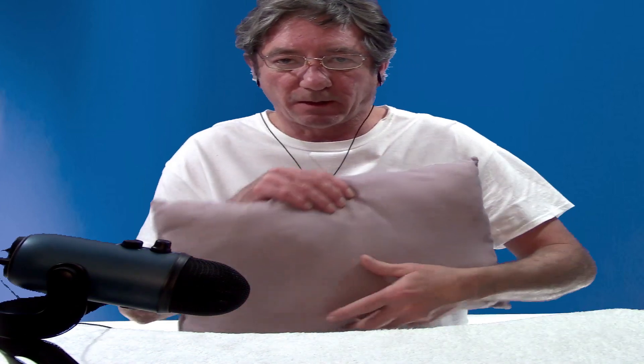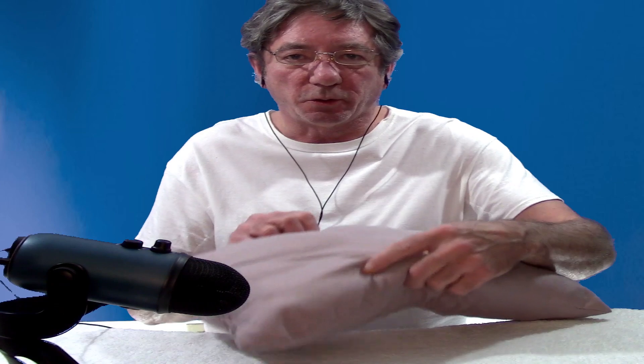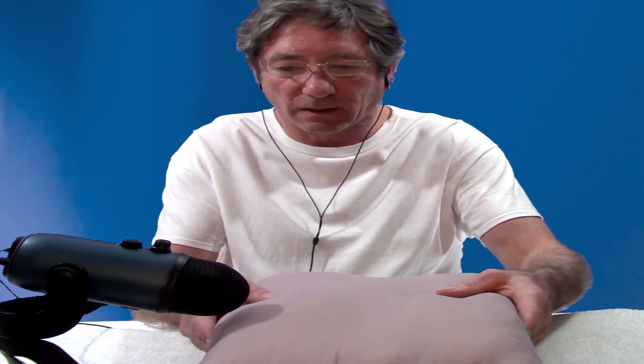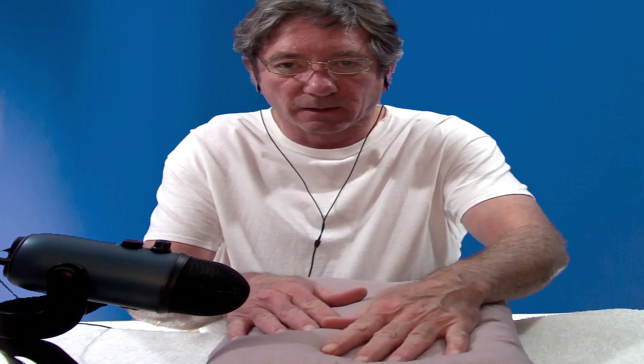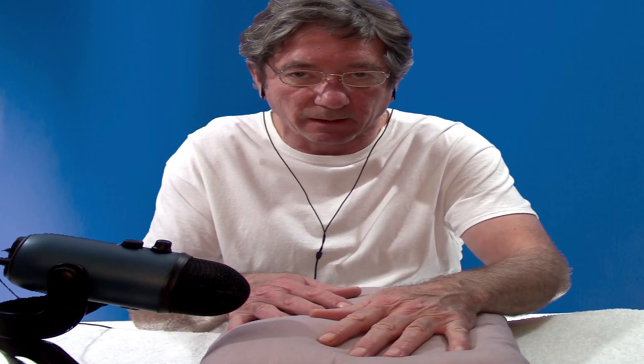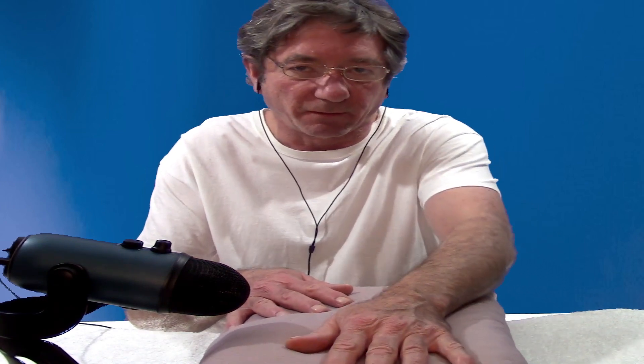First you're gonna need a t-shirt — a short sleeve t-shirt or no t-shirt at all, it's up to you — but you're gonna have your arms bare. Then you need a pillow or a cushion. Of course if you're doing this in bed you'll have everything you need there.